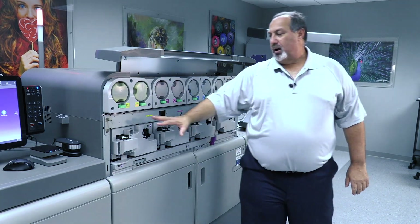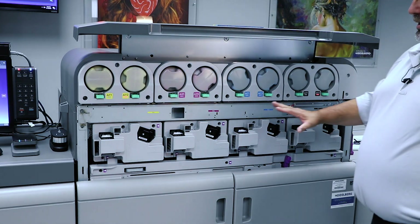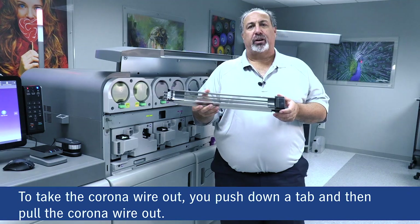Here are our four developing units — we have yellow, magenta, cyan, and black. To take a corona wire out, we're going to pull it out, push down a little tab, and pull it out. And here's our corona wire.